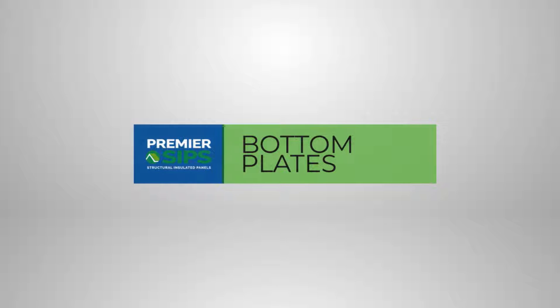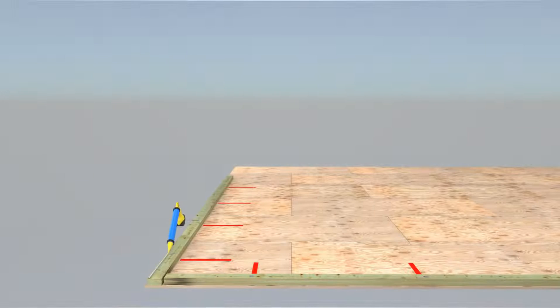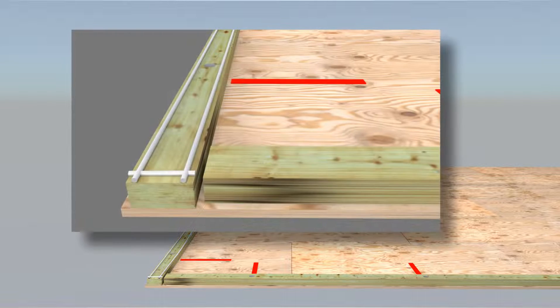Bottom plates. Two straight parallel 3/8 inch diameter SIP sealant beads are applied to the bottom plate one inch in from each edge. A perpendicular 3/8 inch diameter SIP sealant bead is applied one inch in from the ends of the bottom plate for each wall segment.